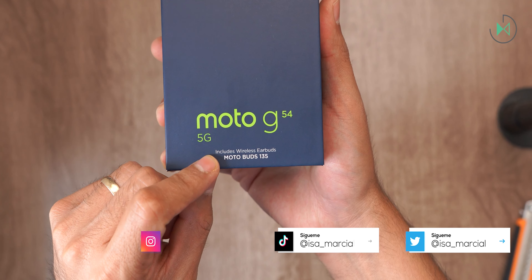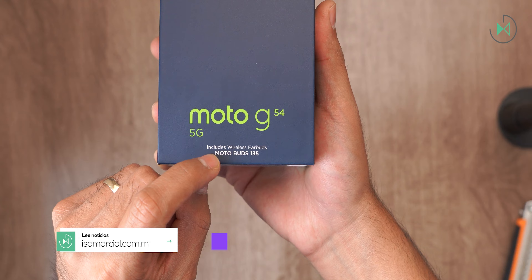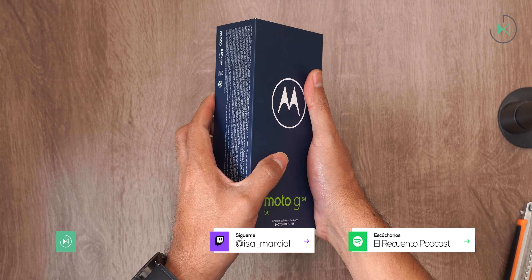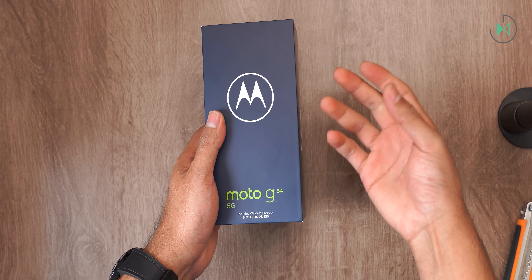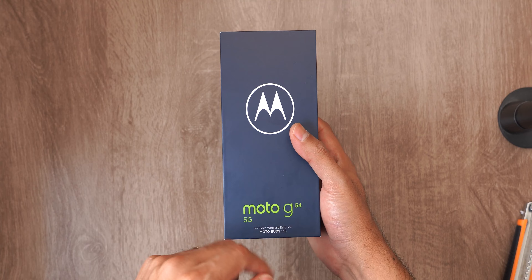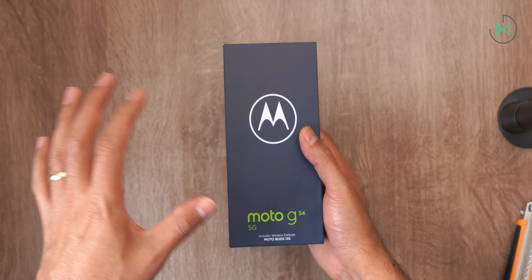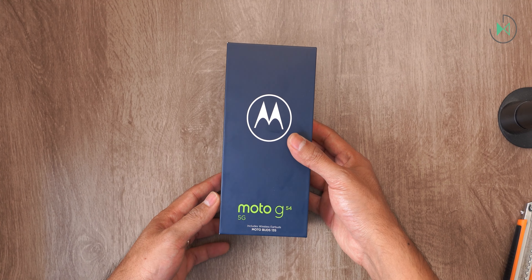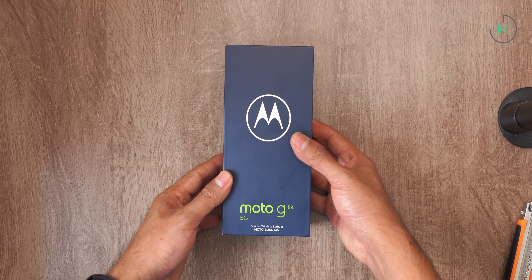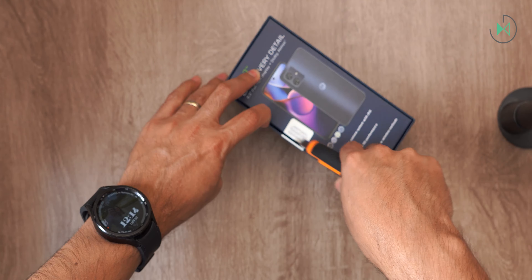At least here in Mexico you also get the Moto Buds 13s, although being a borrowed unit just for the review we don't have those headphones here. But when you buy it they are included — if you buy it directly from Motorola and some distributors. Here in Mexico there is a bit of a mystery as to which dealers include the headphones and which do not.